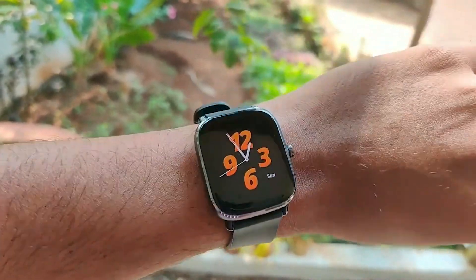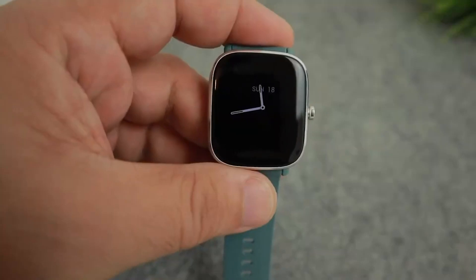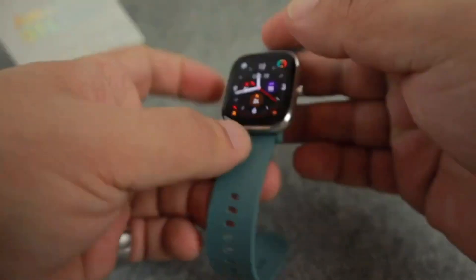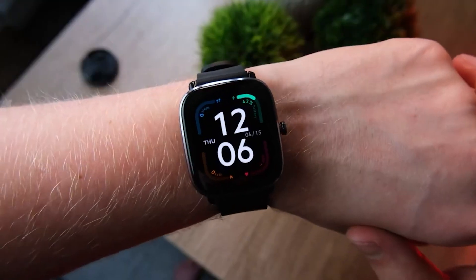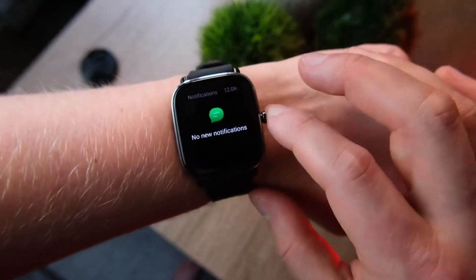Charging the watch is carried out through the included device and takes about 2 hours. Battery life is very high — on average, smartwatches operate from one week to 10 days with constant sleep and heart rate monitoring. If you disable all energy-consuming functions, the gadget's battery should last up to 21 days.